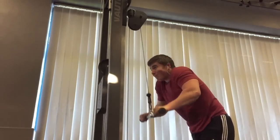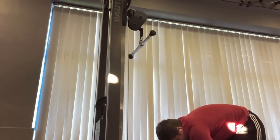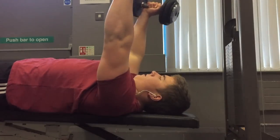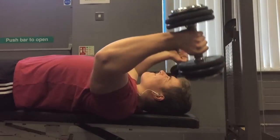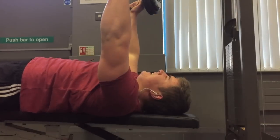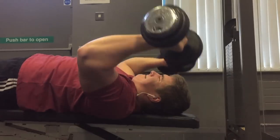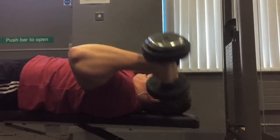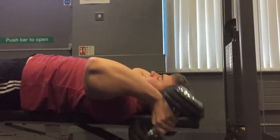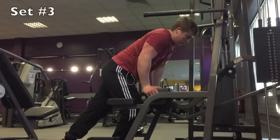I moved on to some straight bar pushdowns — as you saw there, the clip jumped. I was doing around 12 to 15 reps but I only want to show you the start and end of my set. The reason for that is I like to use perfect form for the most part at the start of the set, and then as I get towards the end I'll start to swing out a few extra reps. As long as you have the basic principles of training with high volume, focusing on a good stretch and squeezing the muscle, training to failure with perfect form is fine.